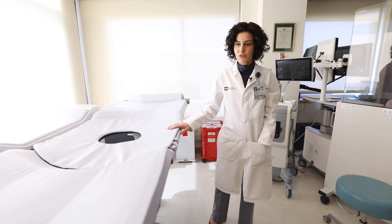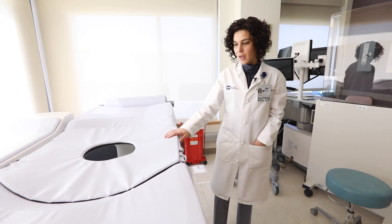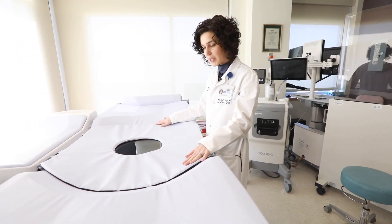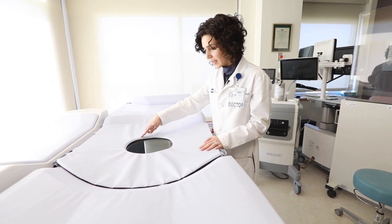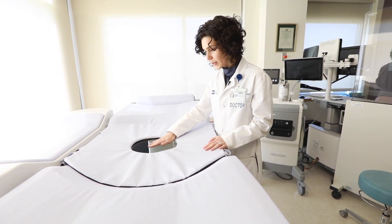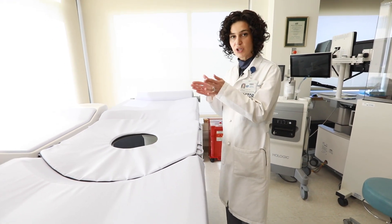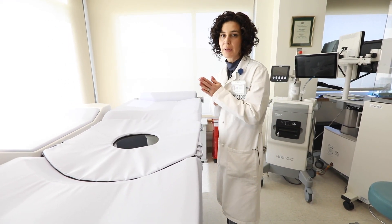This is the table that we use for a stereotactic biopsy. The patient comes in and lies on the table on the stomach, and there is a hole in the table and the breast comes down through the hole. Under the table, the breast is under compression, similar to mammography but not as tight.